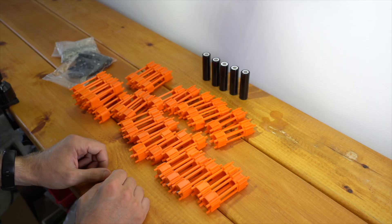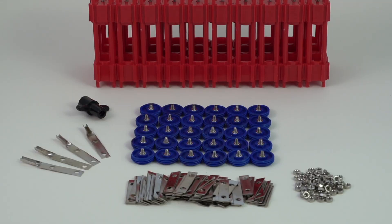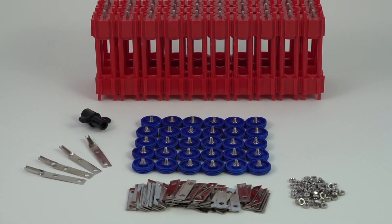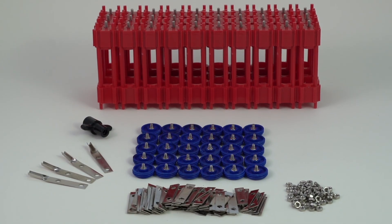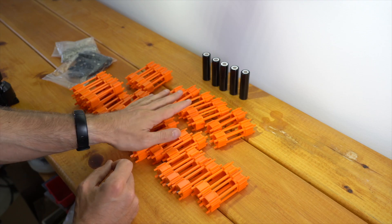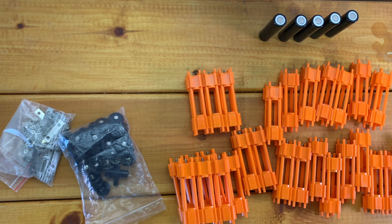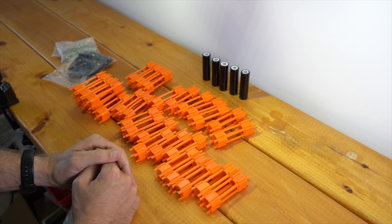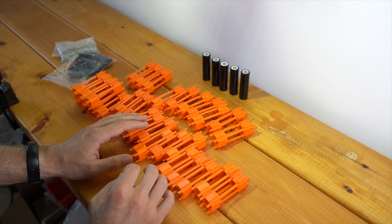This is the Vruzin 4.0 kit, the higher power of the two new kits. There's also the V3.0, which is physically the same, except that it has red caps for the positive part, and the contacts are not copper-based like they are here. This is the kit you want for higher power applications, up to about 15 to 20 amps per cell, whereas the V3.0 is better for lower power applications, about 3.5 to 5 amps per cell.